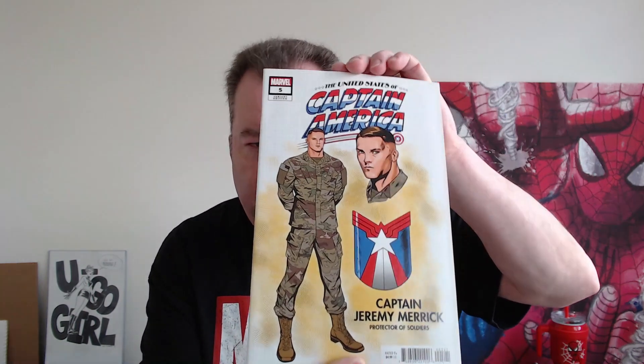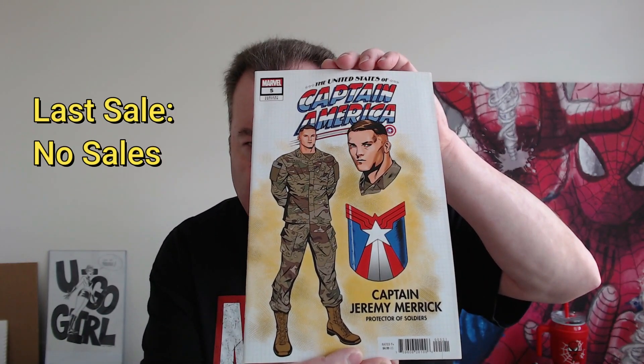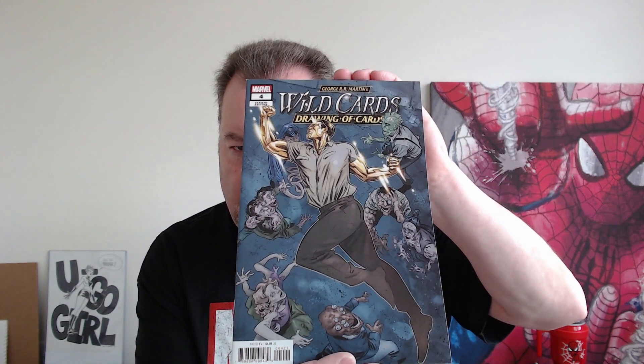Pack four: Captain America — United States of Captain America Number Five, a little mini series, and this is a variant cover. We have Tiger Division Number Three, also a recent mini series. Then Wild Cards: Drawing of the Cards Number Four — not a series I'm familiar with at all. And our last book is Legion of X Number One.